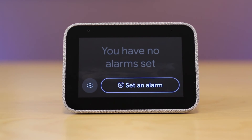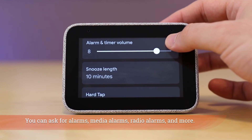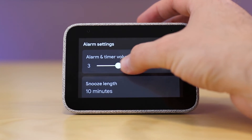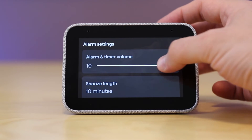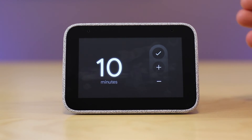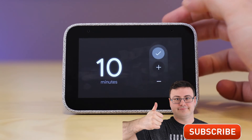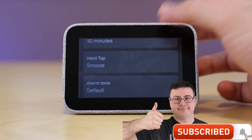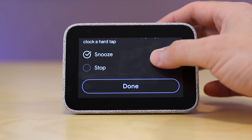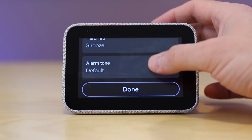You can also go into the settings on this screen for alarms. You can adjust the alarm and timer volume, which is distinct and separate from the overall device volume that you can adjust with the plus and minus buttons or by asking your Google Assistant. You can change the snooze timer length as well — that's a nice little feature. There's also a hard tap where you can tap the top of the device when the alarm is going, and you can adjust whether that snoozes or stops the alarm.